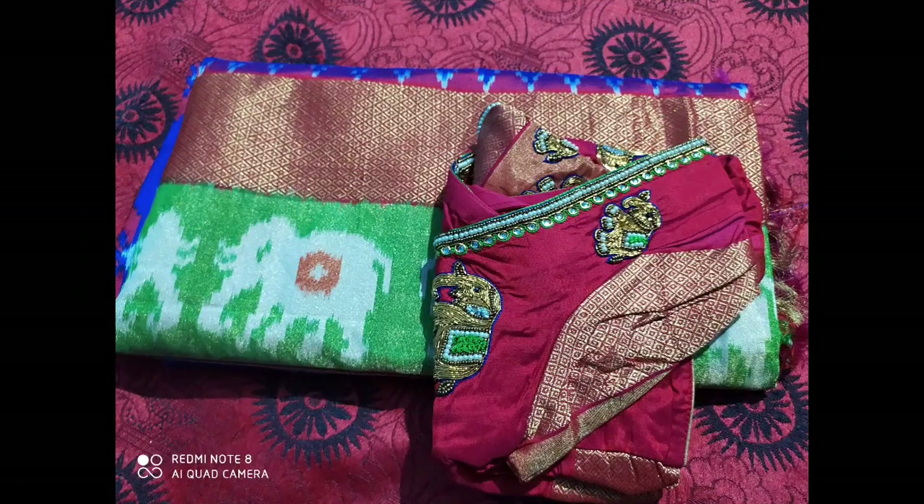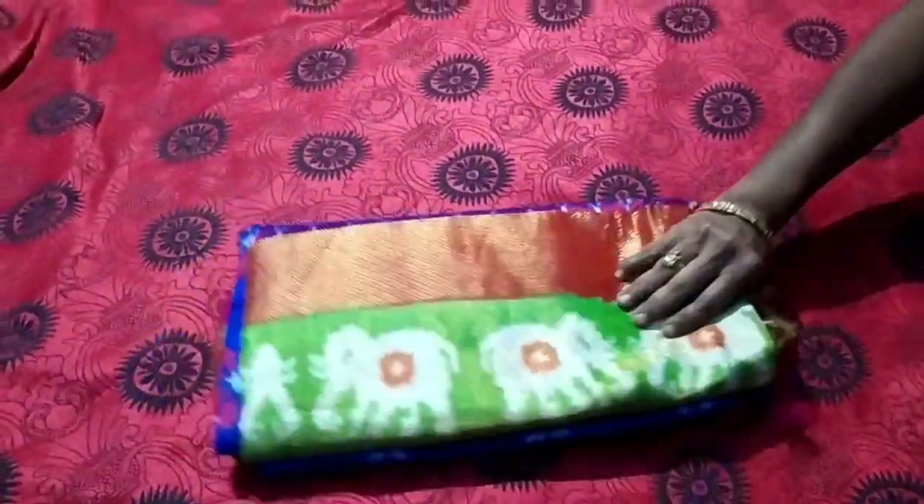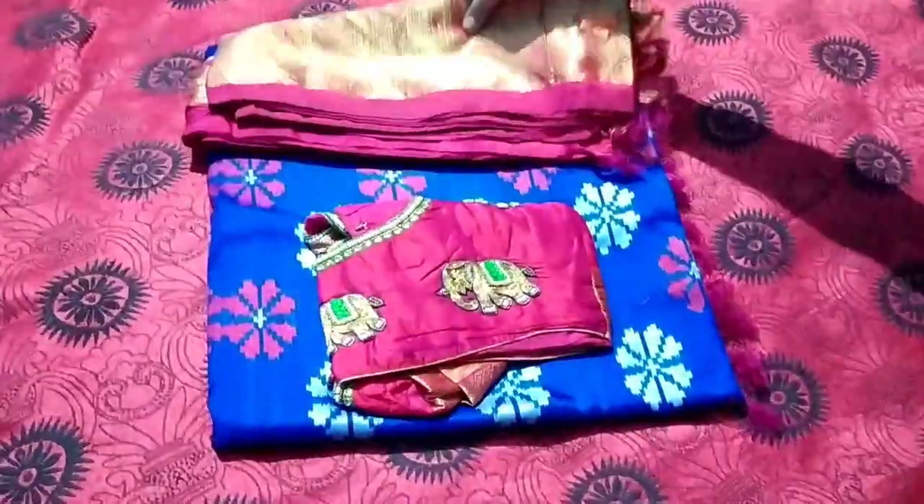Hi friends, welcome back to our channel. Today I am going to share my saree collection.